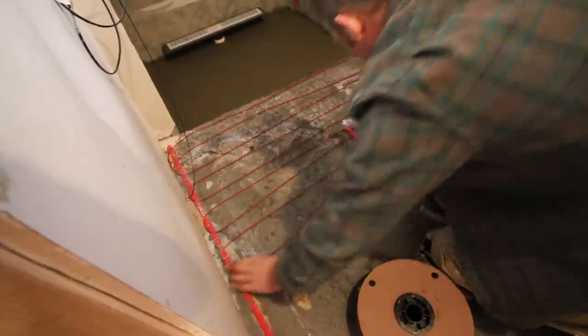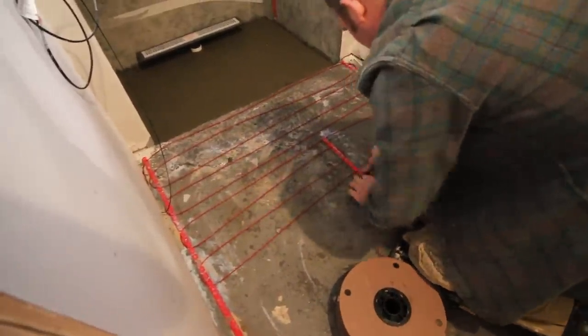In today's tutorial, we're going to show you tips on how to add the new heat cables to the bathroom floor to heat the basement bathroom.